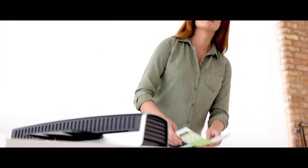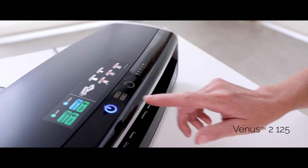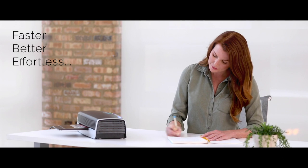Your laminating performance just got better. Introducing the all-new Venus II. With up to 53 inches per minute of laminating speed, every job gets done before your deadline.